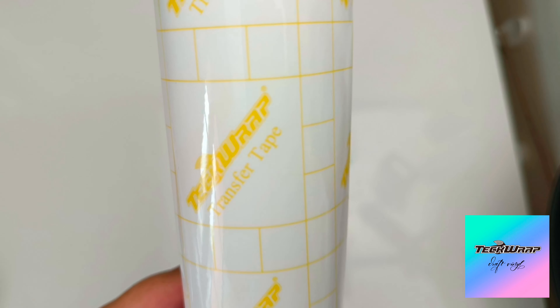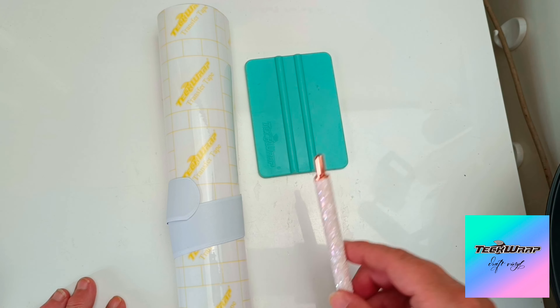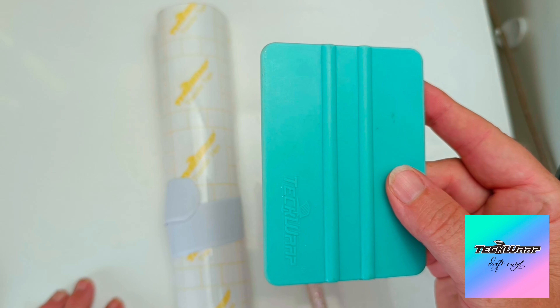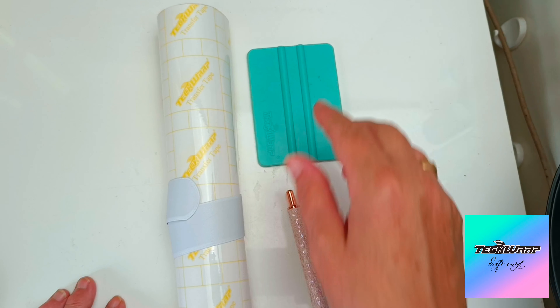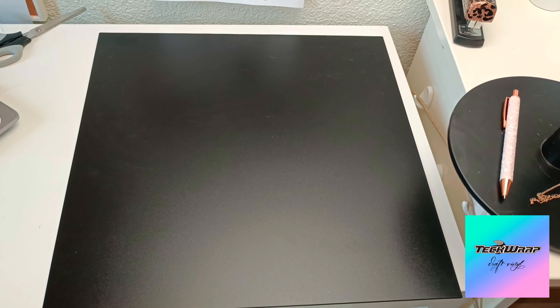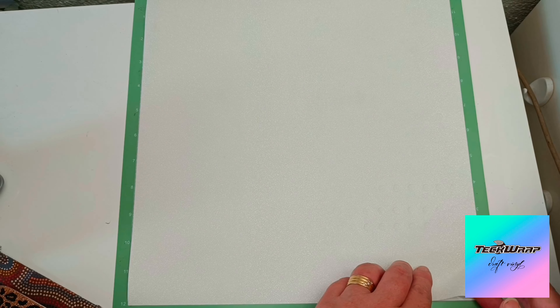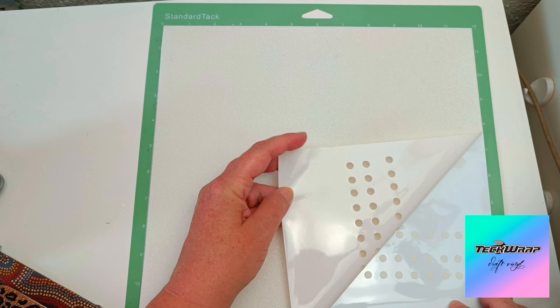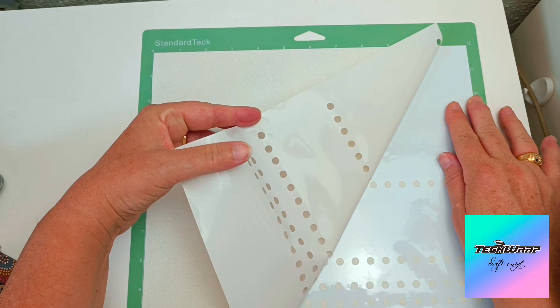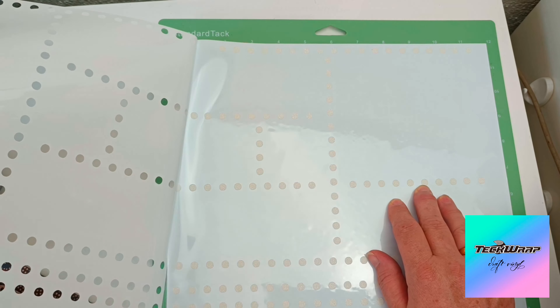The tech wrap utensils I'll be using are the yellow grid transfer tape, my weeding pen, and the tech wrap squidgy. For the base of this project I found a large chalkboard that was the perfect size. Let's get going — I've now cut out my separation dots for each section.